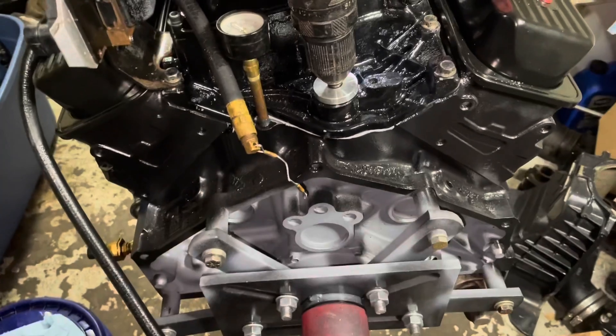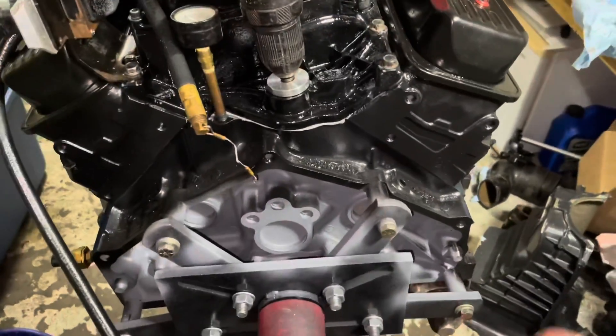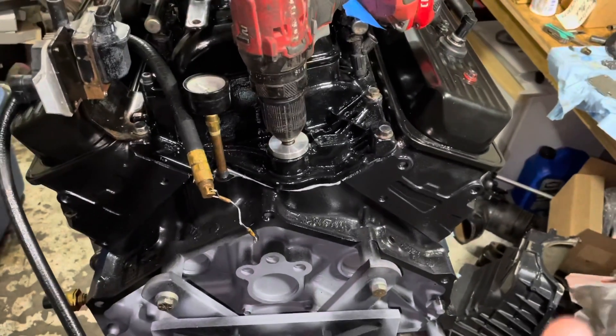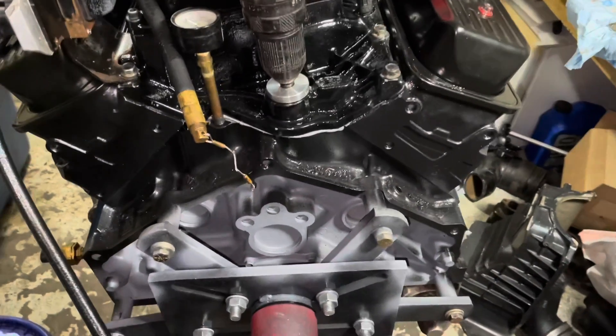The next step I'm going to do — actually, I'm going to leave the oil priming tool in and build up oil pressure again, but this time I'm going to turn the engine over with the starter at the same time. That way the bearings will get really lubricated because they're turning and getting full lubrication in all directions.